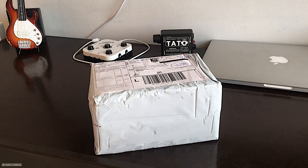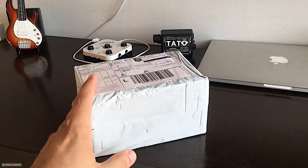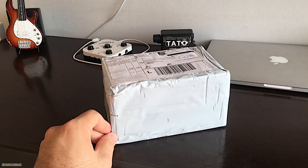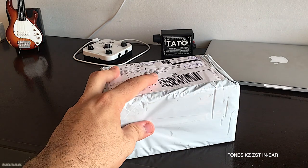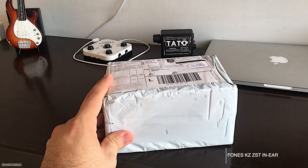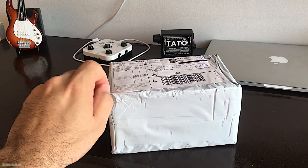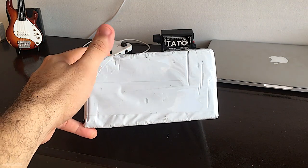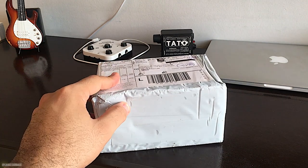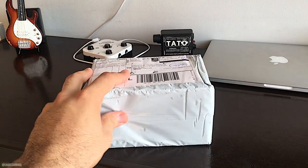Desde já peço desculpa — de repente pode acontecer algum barulho meio estranho, alguém gritando, moto, porque aqui no bairro onde eu moro é bem movimentado. Esse produto veio da China, diretamente da China, comprado pelo AliExpress. Isso aqui, pessoal, são os fones de ouvido da KZ, modelo KZ ZST. Existem alguns reviews na internet, no YouTube, sobre esse fone, e realmente tem sido bastante utilizado por vários músicos como monitor, como retorno de palco. Achei bem interessante trazer aqui no canal esse conteúdo.